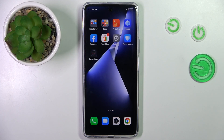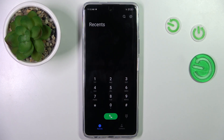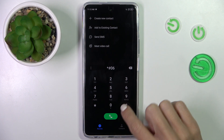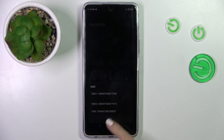Good morning guys. In front of me is the Tecno Pova 5 Pro, and let me show you how to locate the serial number assigned to this device. First, open your phone dialer, then enter the secret code: asterisk pound 06 pound. Here you've got your IMEI and serial number — the last one is the serial number. Tap OK to exit.